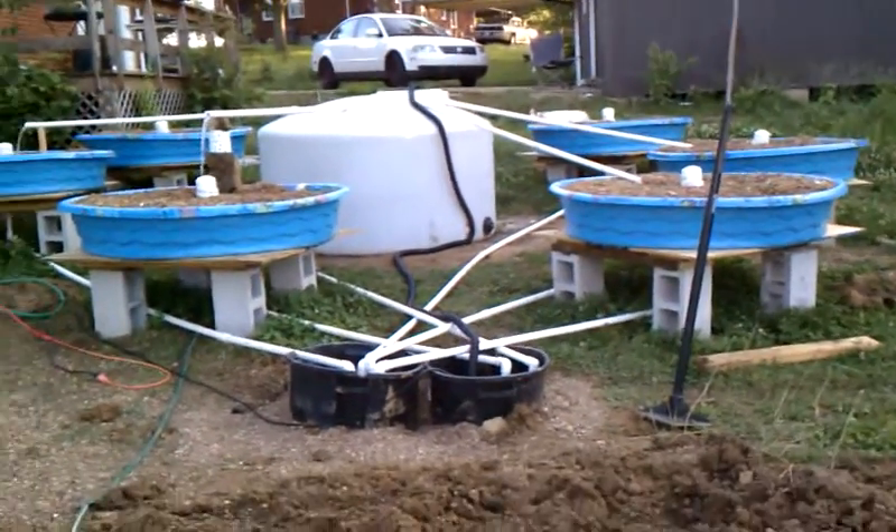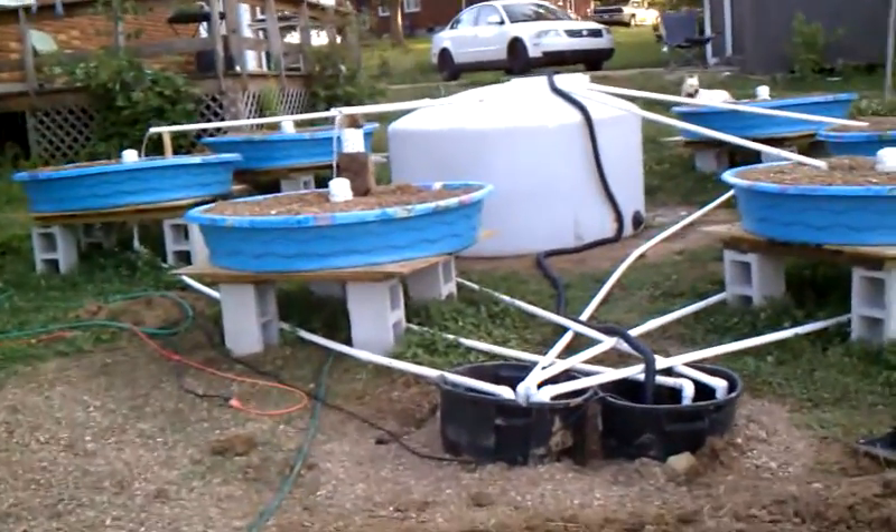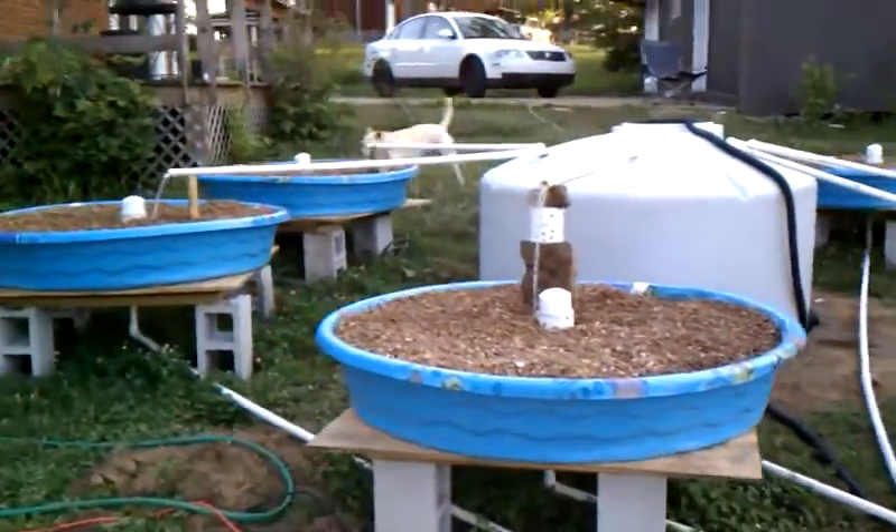All right, project aquaponics. Just spent all day working and it looks like we've made some serious progress. We're just about ready to be able to plant our plants.